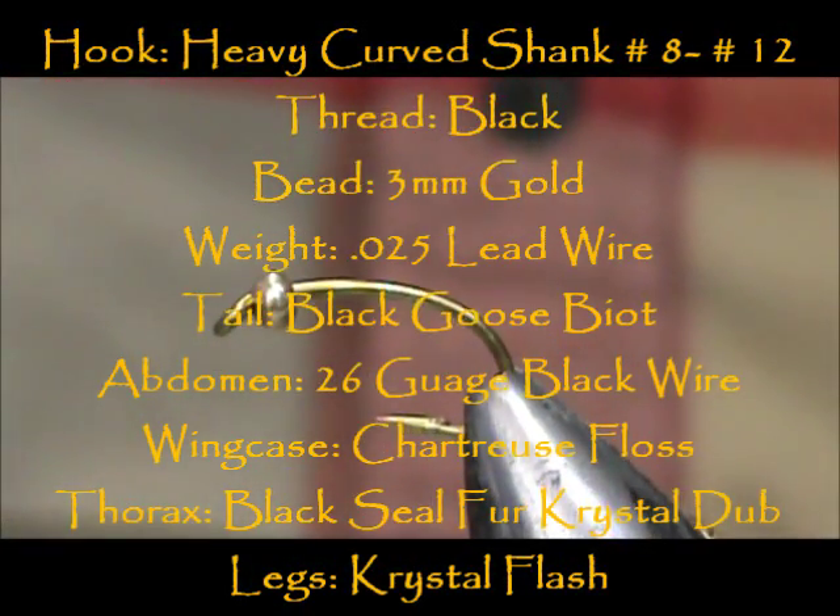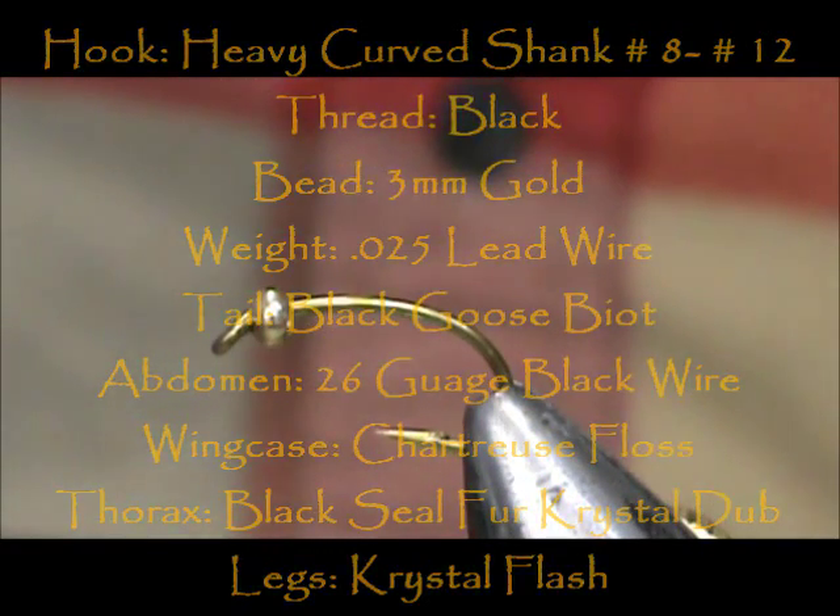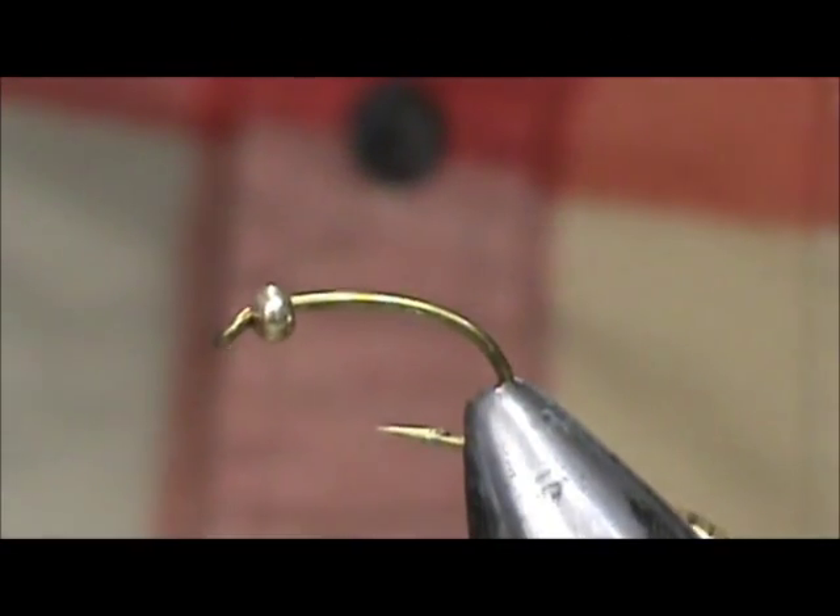Welcome back to another edition of Fly Tying for Beginners. Today we're going to tie a black steelhead stonefly.